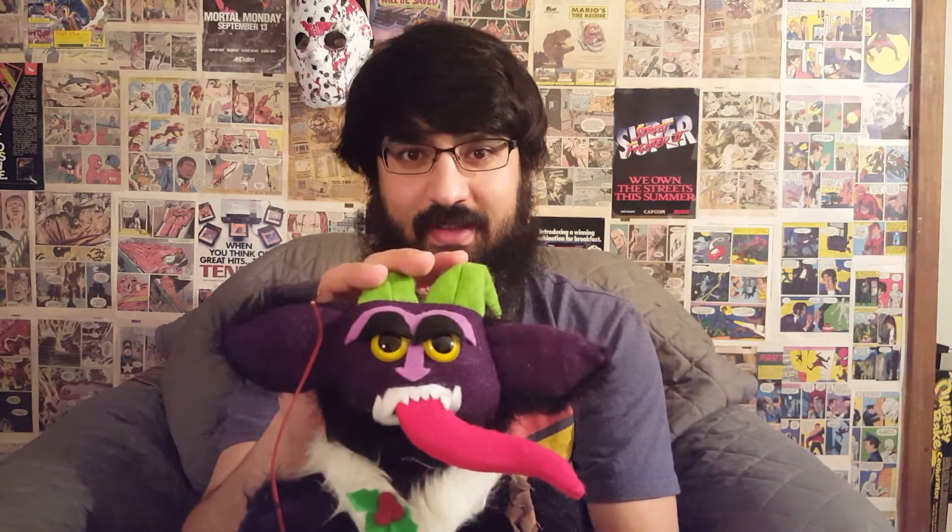Unfortunately he did come with bells, but my cat immediately ripped them off as soon as I took this out of the box and set it down. I went to pull it away from my cat, and the cat got the bells and ripped them off. Unfortunately the bells were taken, but the rest of him remains untouched. He's okay.